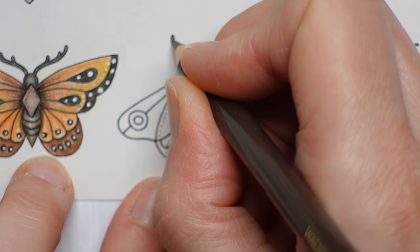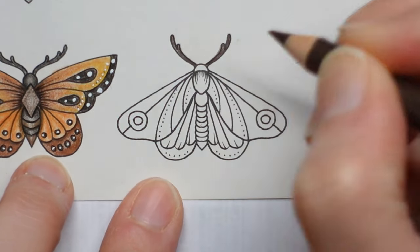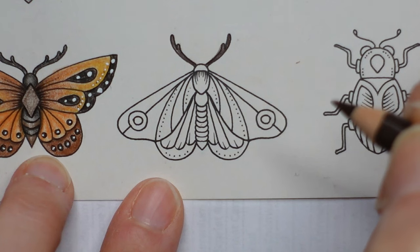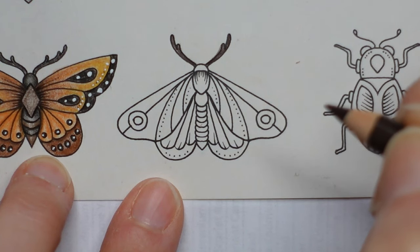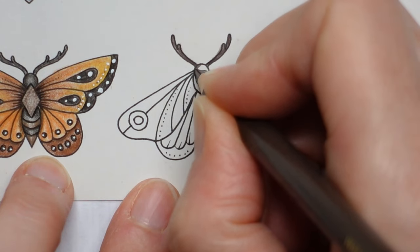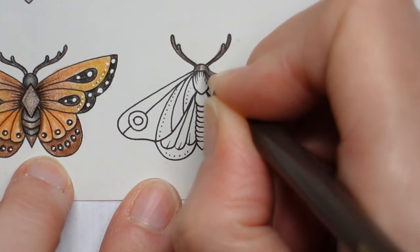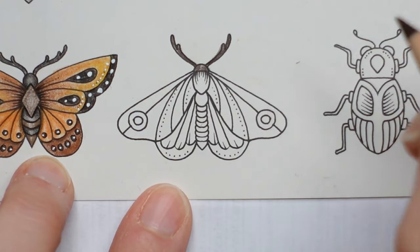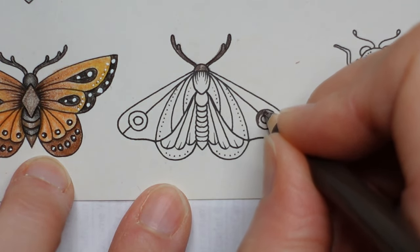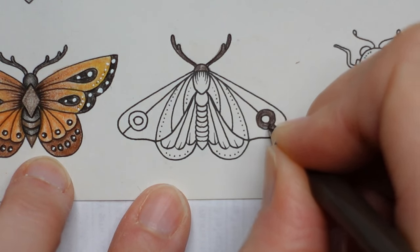I really liked yesterday's so we'll see what I can come up with today — I hope you did too. Now, I usually do the head and the antenna the same colour, and I think I will do that again. There we go. And this is going to be my darkest colour; I think I'm going to do these in this colour. These are the eyes, aren't they?